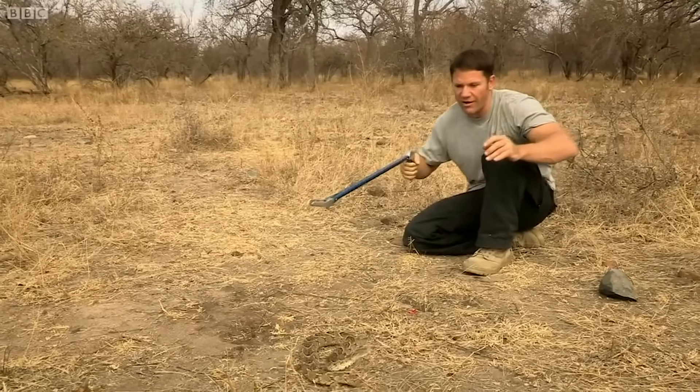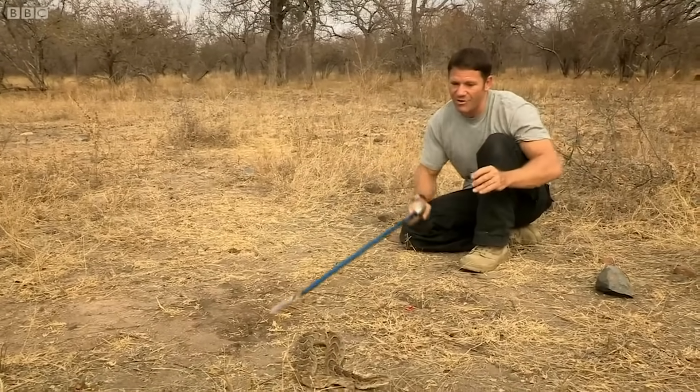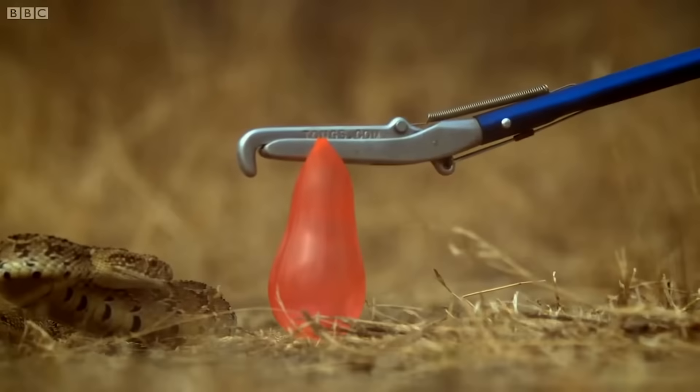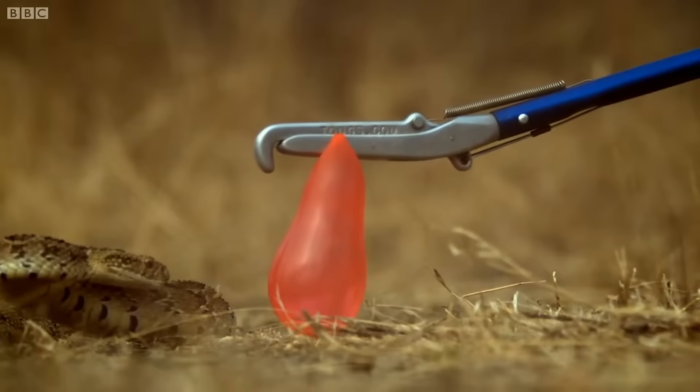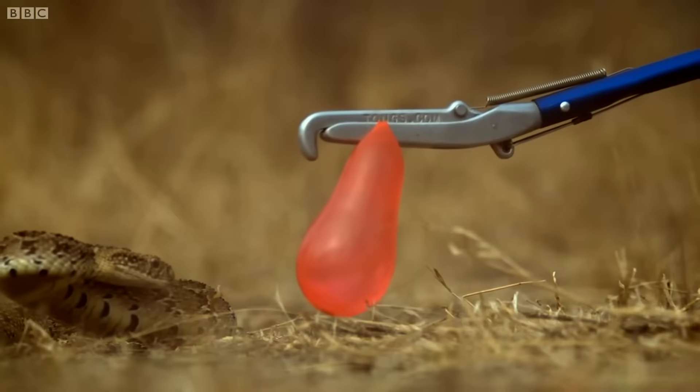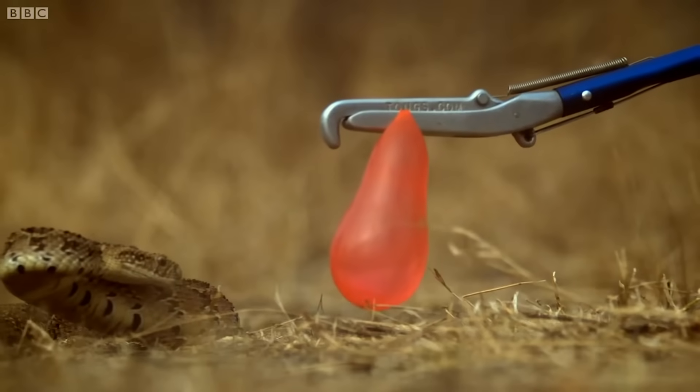Oh! That was glorious. You can see the tongue flickering on the air. It's drawn back into that classic S shape which gives it the possibility to extend to strike.